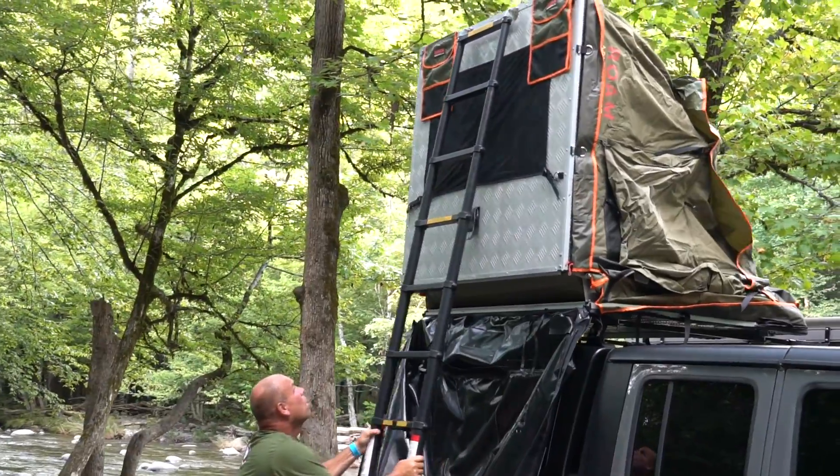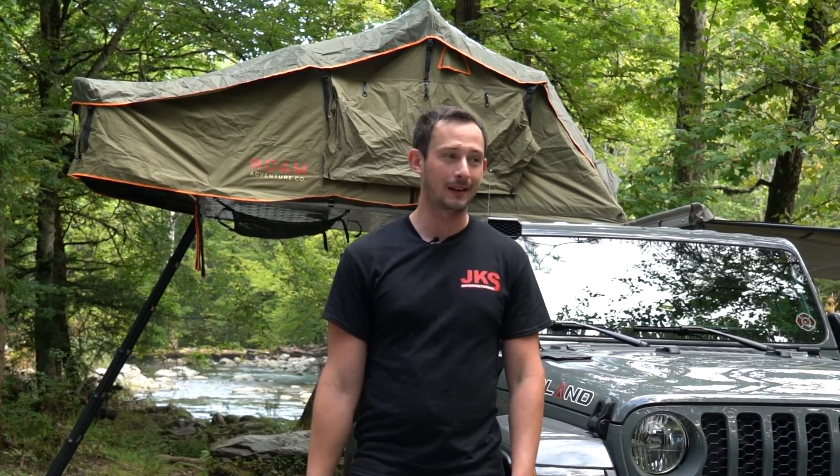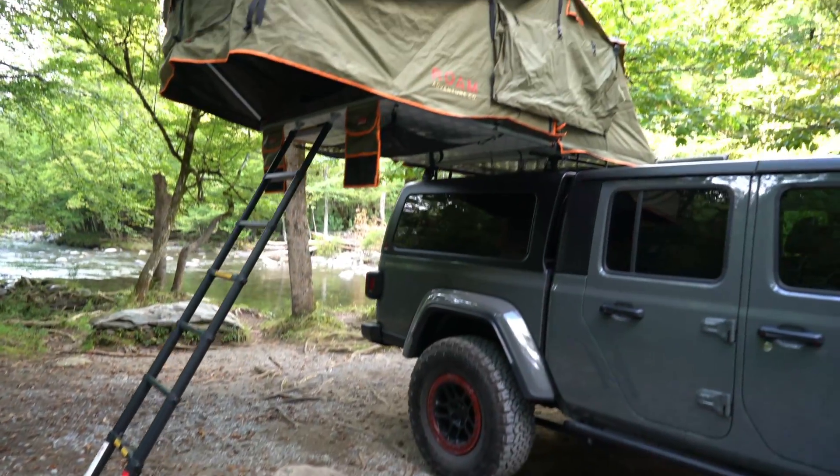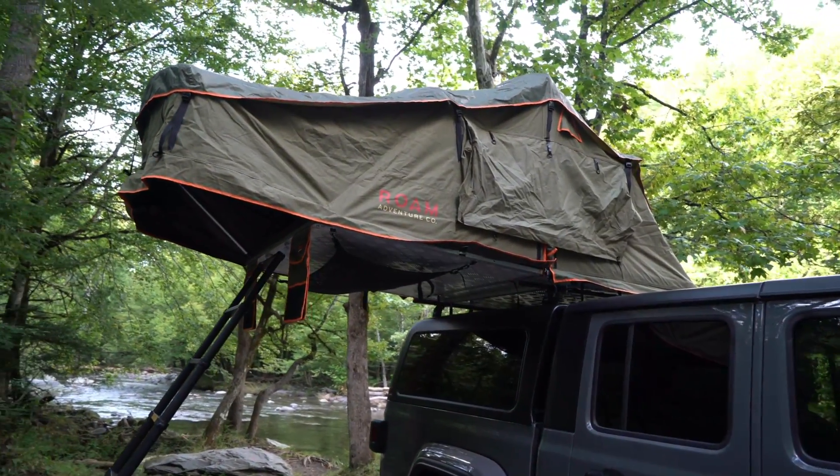One of the optional features for the RMT Overland Gladiator is the tent. This Jeep is upfitted with a Rome Adventure Co tent that folds out, allows for comfortable warm sleeping at night, and has a skylight. There are lots of different additional accessories that you can do to upfit the tent to fit the needs you'd have when you're out on your overland adventures.